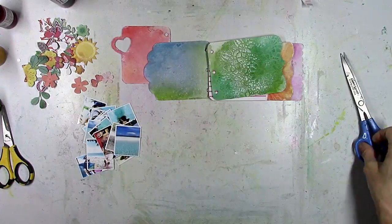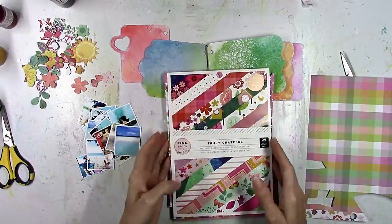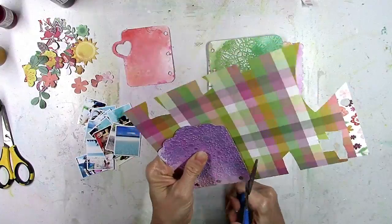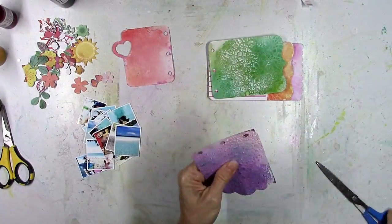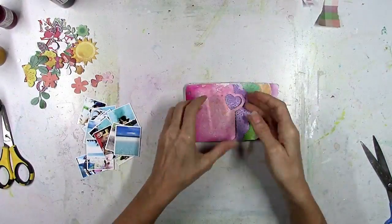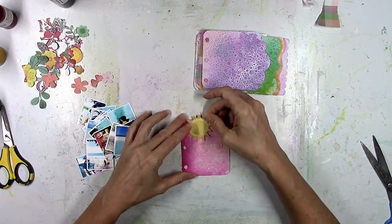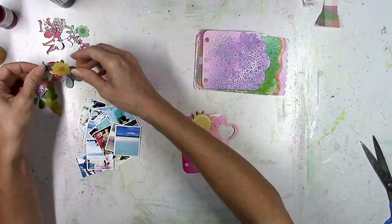The fun thing about a mini album like this is you can make it as thick or as skinny as you want, because there are holes to add rings to and you can add as much as you want. You can see how small it is now, but once I'm done with it, it actually winds up being pretty chunky — which is fine by me because I just wanted to keep adding stuff to it as I went.